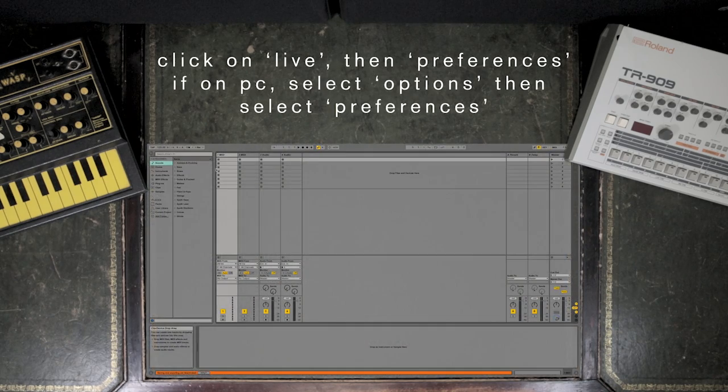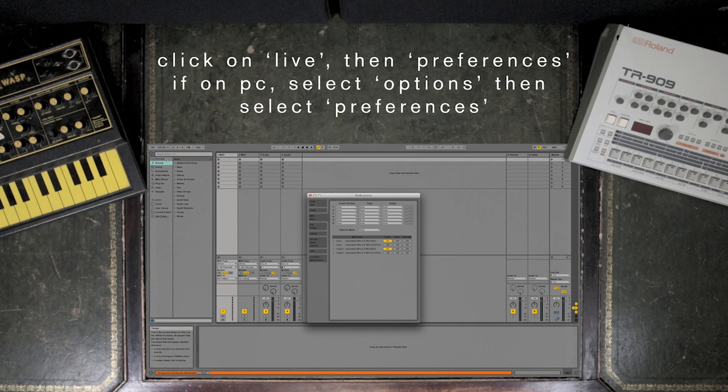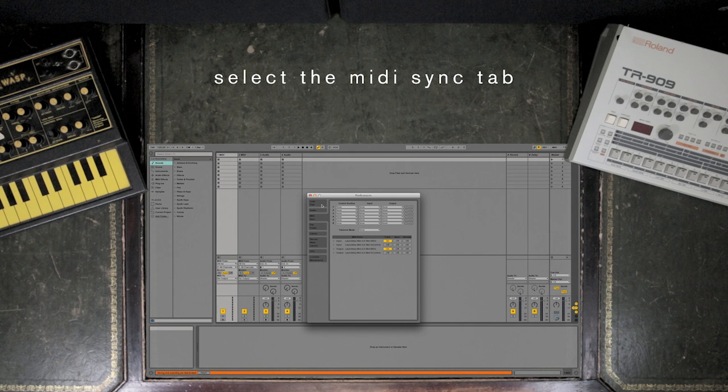Open up Live, click on Live, then Preferences. If you're on a PC, select Options, then select the MIDI Sync tab.